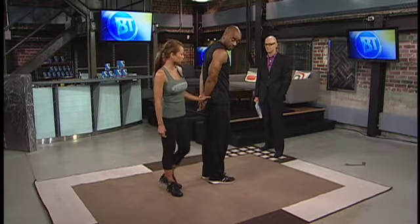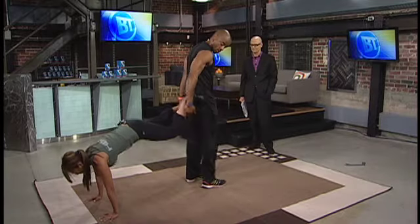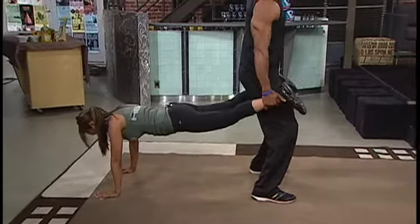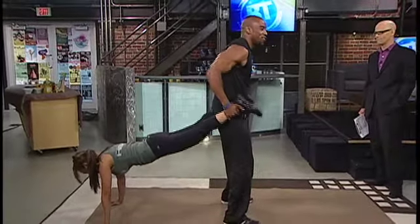The second one is the plank with a shoulder shrug. So I'm going to get into a plank position — again, you're working out your core. What he's going to do is a shoulder shrug. He's getting the easier part of this. That's a serious ab workout — it's an ab workout and a shoulder workout too.